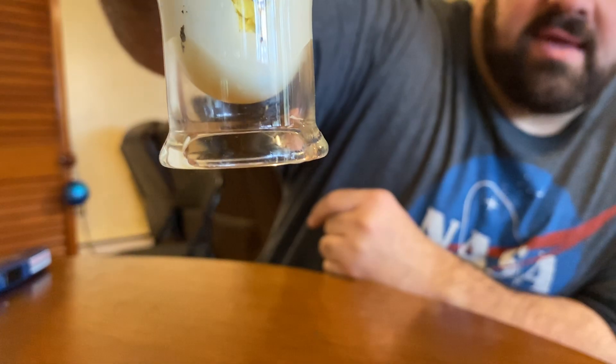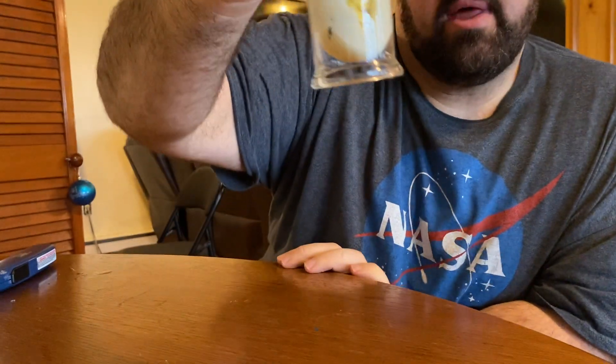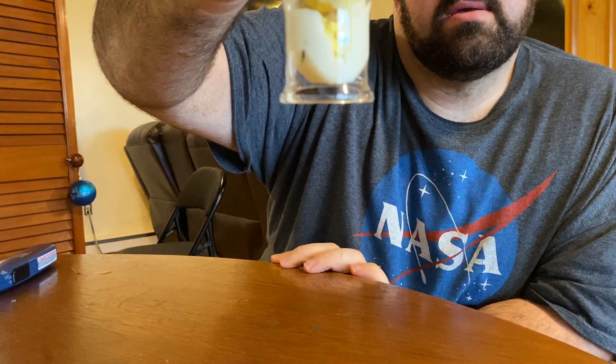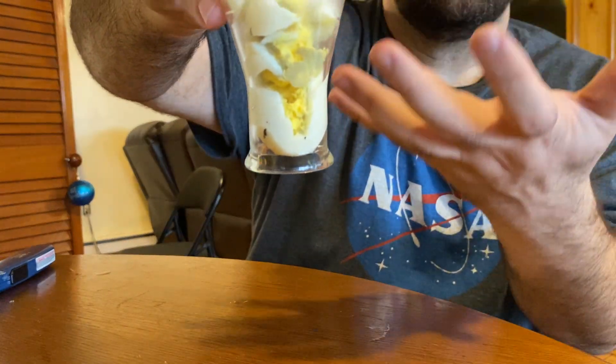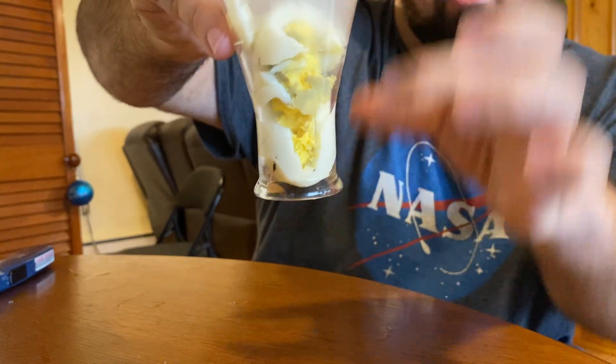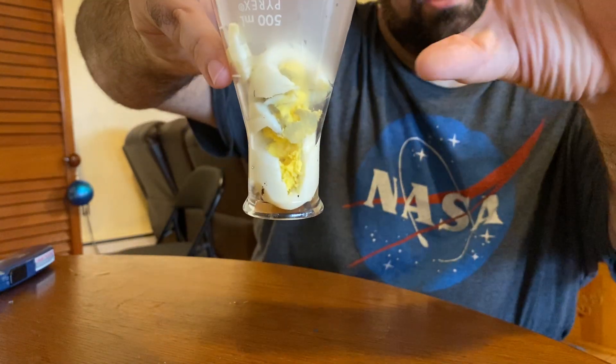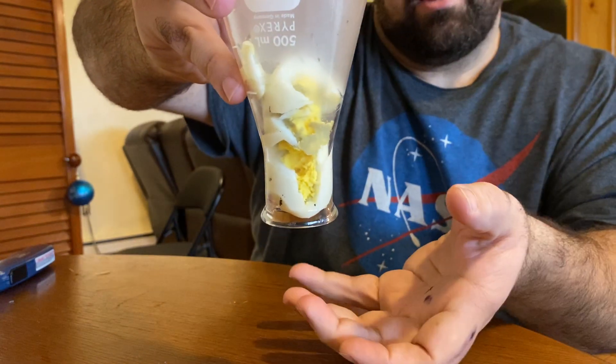And you can see the egg is trying to come out of the bottle — it's actually working a little bit. What I did was blow really intensely, as hard as I could, like I was blowing up a super balloon, and then I tilted the egg so it blocked the passageway so none of that extra air could escape.